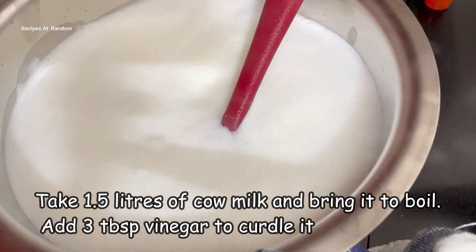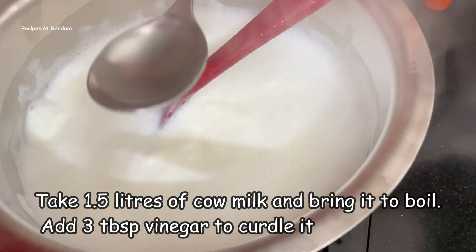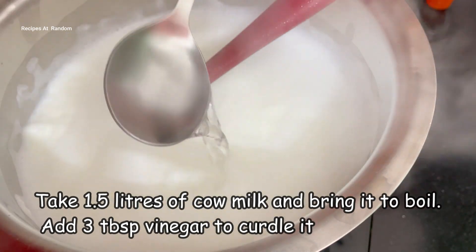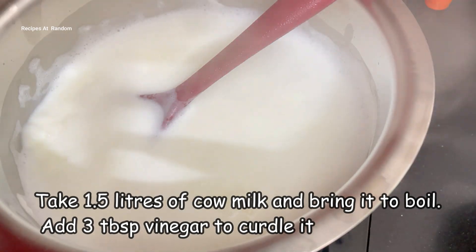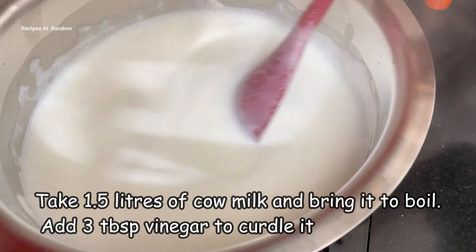I have taken 1 to 2 liters of milk and I will boil it. Then we will add vinegar to it — I used a little bit of vinegar. If you want, you can add lemon juice instead.